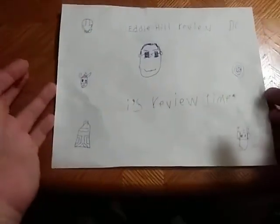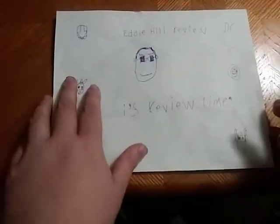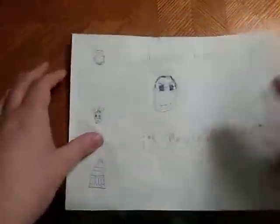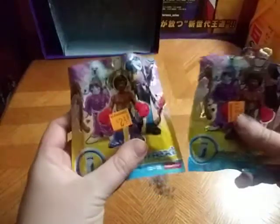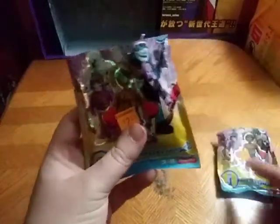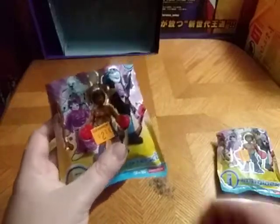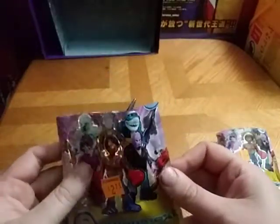Hey, what's up YouTube land, Eddie Hill, and it's time for another Eddie Hill review. It's review time, people! Today on my review channel, we're going to be reviewing a couple little clearance blind bags, and these are some Imagine X blind bag figures, ages 3 and up.